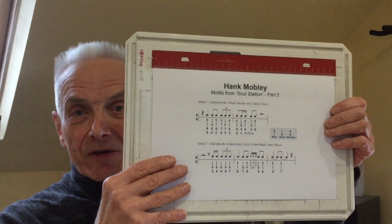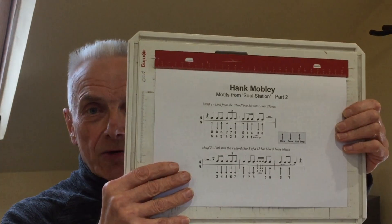In this video we're going to look at two motifs that Hank Mobley uses in his first solo. You're going to need an A-flat harmonica if you've got it to play in the key of the record; if not, I'm going to be moving to a B-flat harmonica to show how we can apply these motifs later on. I've tabbed them out as best I can because they're quite tricky, so if you're able to grab a screenshot do that now.